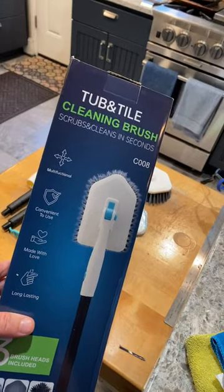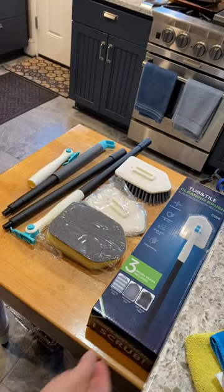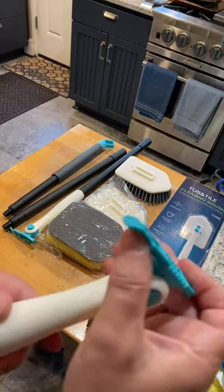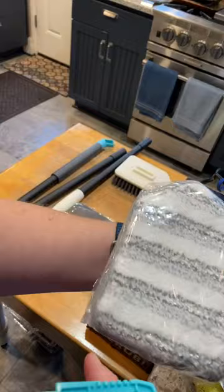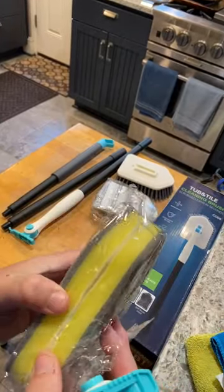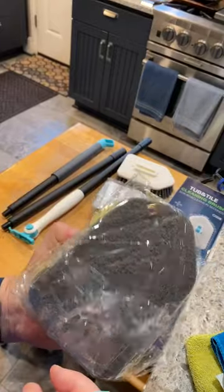This is a quick overview of the tub and tile cleaning brush. I got to say, this thing is awesome. It has a system where the brush, or whatever attachment you have — you have the option for a brush, a micro fleece, and then two sort of scrubby pads, almost like a kitchen scrubby pad, sponge type thing.